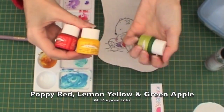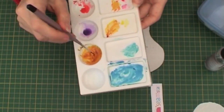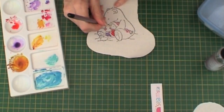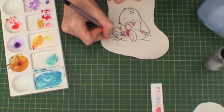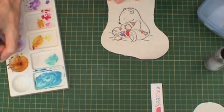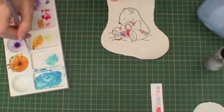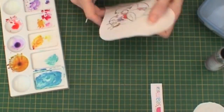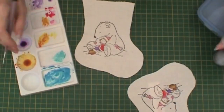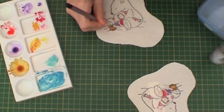Now I'm taking Poppy Red, Lemon Yellow and Green Apple and mixing all three colours together to get a brown shade. I'm adding this to her hair and also to the bottom parts of her boots to give the shaded areas. I then dilute it again and colour in the rest of her boots.